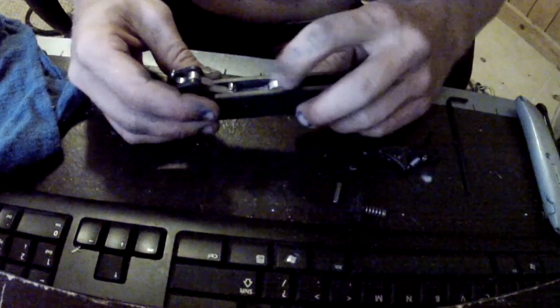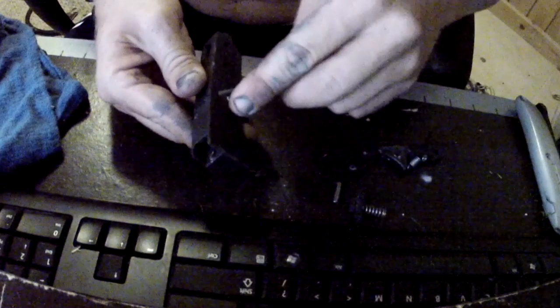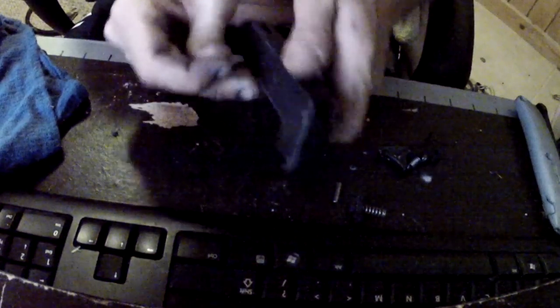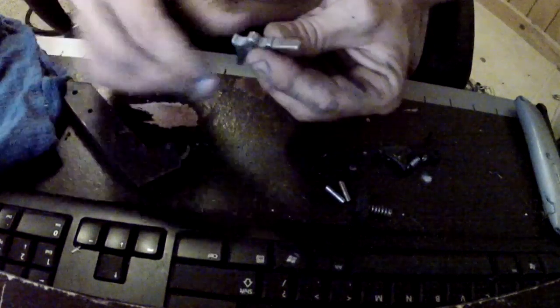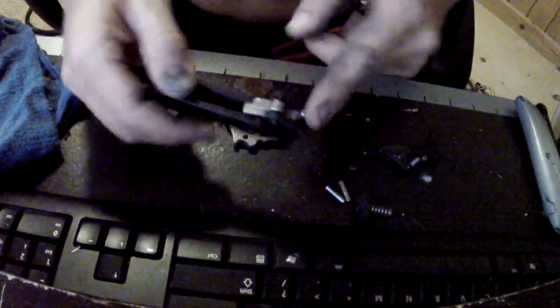Now we're going to focus on the sear. We've got the last two components in here. What we're going to do is push this little pin out, and this piece is going to drop out. Pretty simple — that's it.